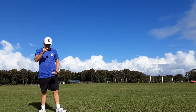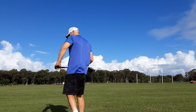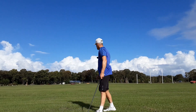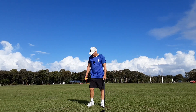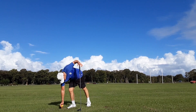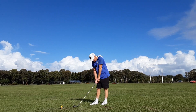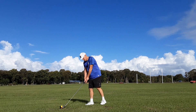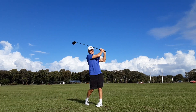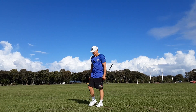I might hit a driver down there so you can see the action. Now this is actually downwind guys, so this will go for two miles — straight downwind. Go on forever.